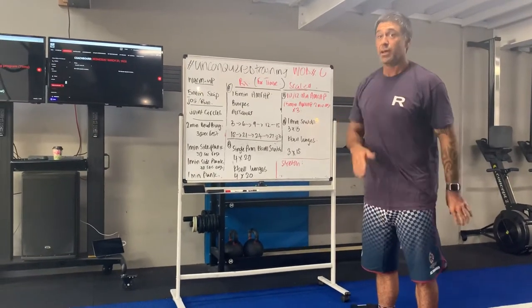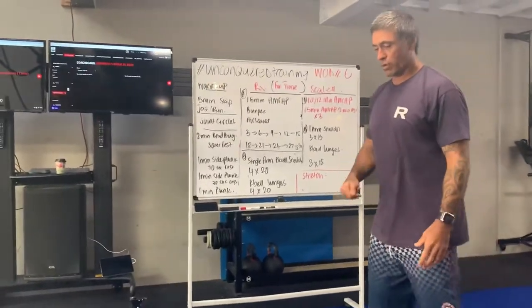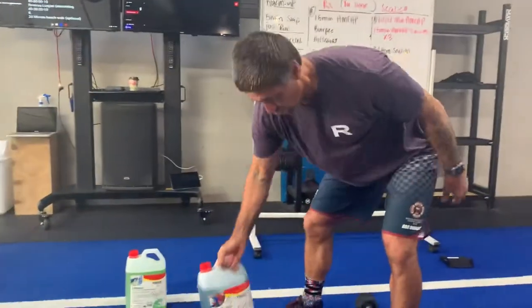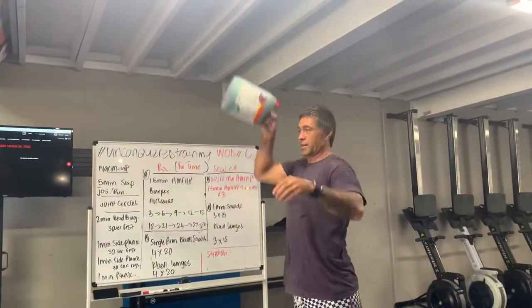Do what you can with what you've got. I know some members have pretty chunky weights. You can even use a water bottle — that would be interesting — and tuck that in to do your reps. That can be a five-liter bottle.